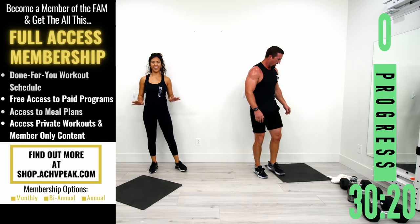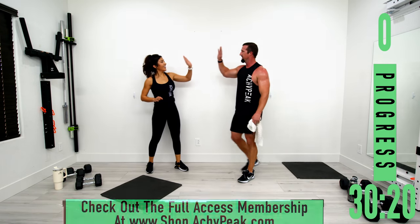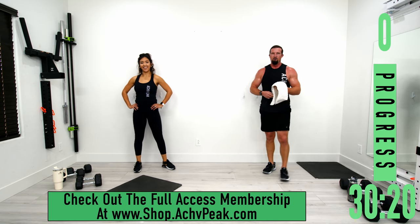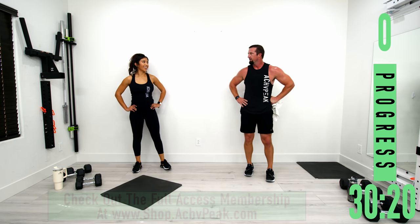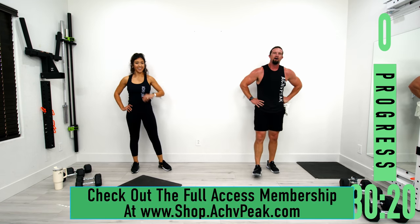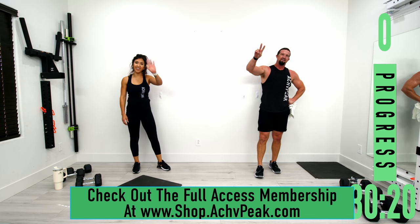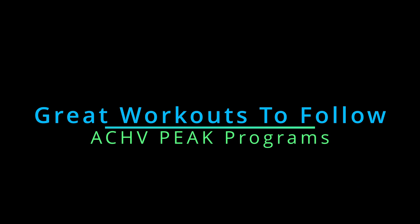Shoulders and abs right there. Good job, way to push it. My shoulders are on fire too. Way to work today. Love the straight sets — straight sets always get you a good burn. Hope you guys enjoyed the workout today. Don't forget to subscribe to the channel and we'll see you guys next time. Bye!